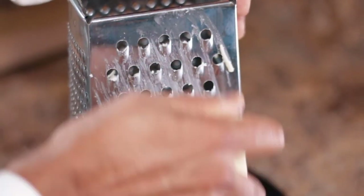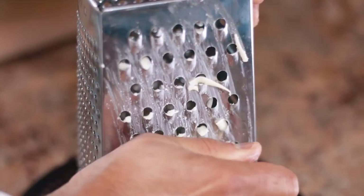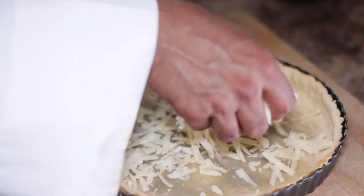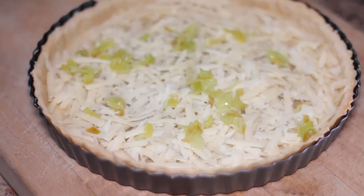Here I'm grating Gruyère cheese. I love Gruyère cheese, and what it will do here is make sure that the egg custard does not leak into the bottom of the crust. Place all the vegetables onto the tart.